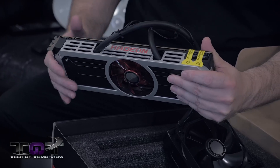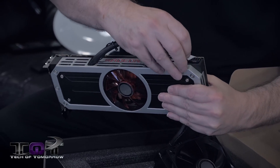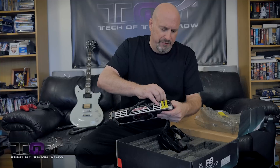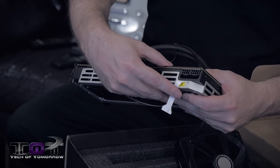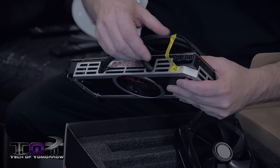There are two stickers up here on top — let's go ahead and pop these little stickers off. These stickers are where the power connectors are. In this particular card, there are two full eight-pin power connectors for this bad boy, giving you 150 watts for each one of those.